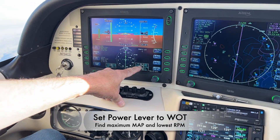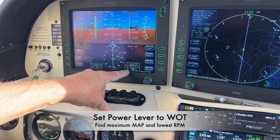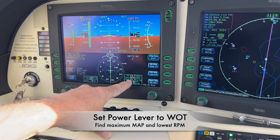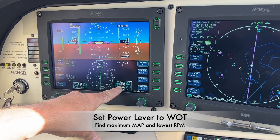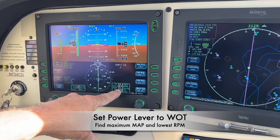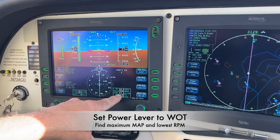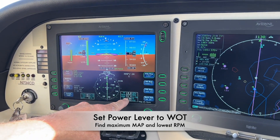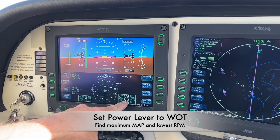Once we're leveled in cruise, we'll reduce the RPM to make it quieter, all while keeping an eye on the manifold pressure. We want to maintain maximum manifold pressure, which at this setting is 21.4 inches of mercury. We'll keep pulling the power lever back until the manifold pressure just begins to drop, then nudge it back up to 21.4. In this plane, that typically happens around 2530 RPM.